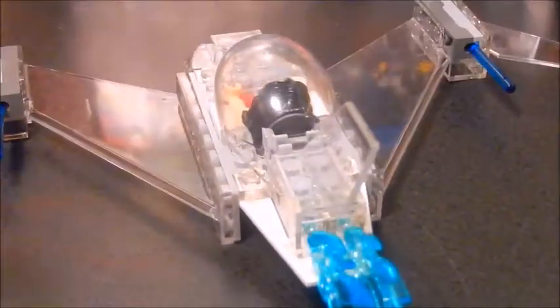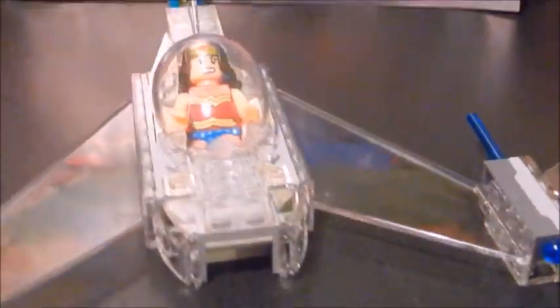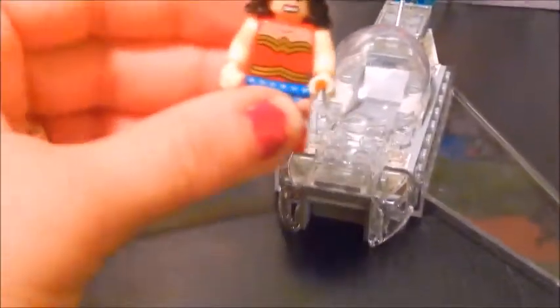It is so super cute, absolutely love it. I'm very happy to have this part of the set because I didn't want the whole thing — I'm a Wonder Woman fan so I just wanted her. And there's my little original one, and she came with a little lasso which she can hold.